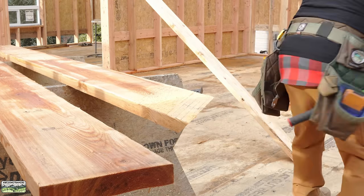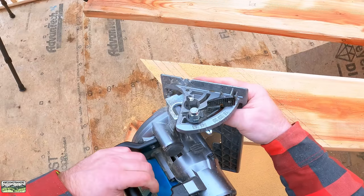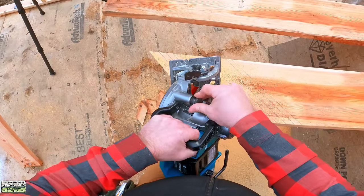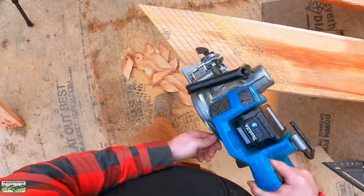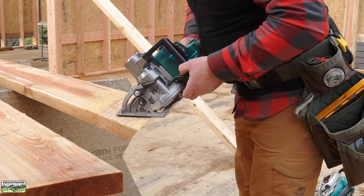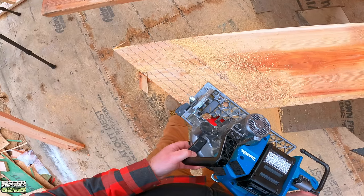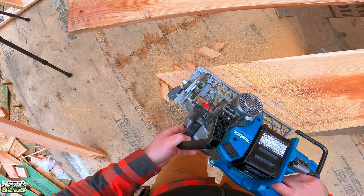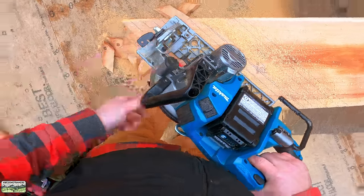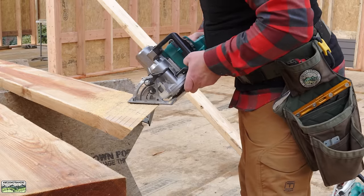Plenty of power. Here's the XGT bevel gauge — same thing, the zero is uphill. I'm used to it; it doesn't matter to me anymore. I do like this plug. I can definitely push it a little harder than that 36-volt. But notice, very small sightline. Dust port — nice, strong saw. It's stronger than the 36-volt and lighter.